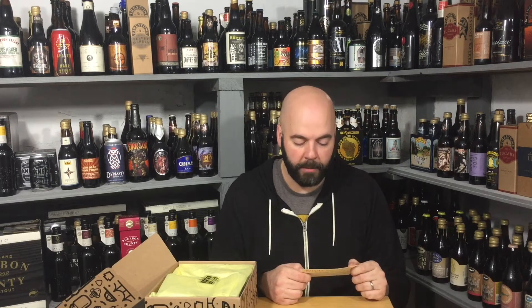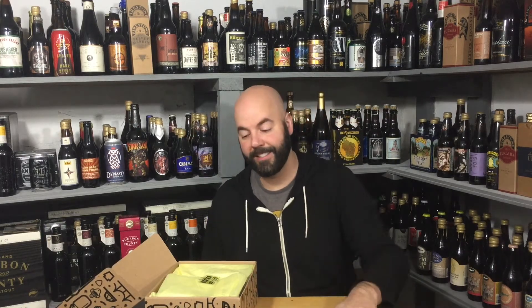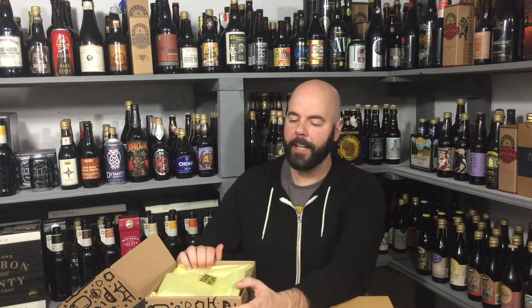So two quotes: 'Prohibition makes you want to cry into your beer and denies you the beer to cry into' — Don Marquis. 'Once during prohibition, I was forced to live for days on nothing but food and water' — W.C. Fields. Good quote. Again, good packaging — it's always wrapped in this yellow, part of their color scheme, which is nice. They use one of their stickers to close it. Just from a business point of view, fantastic packaging. They have a good online social media presence. Top notch. I'm such a big fan of what they're doing, and I've said this before — I'm really mad I didn't come up with this idea myself.